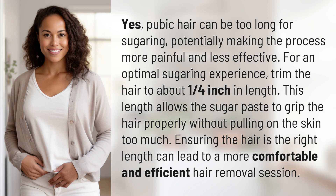Pubic hair can be too long for sugaring, potentially making the process more painful and less effective. For an optimal sugaring experience, trim the hair to about one quarter inch in length.